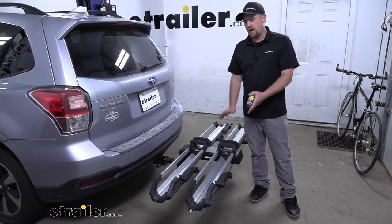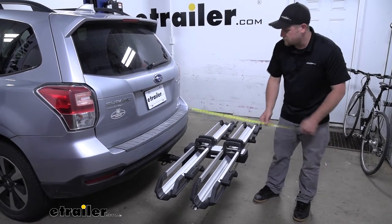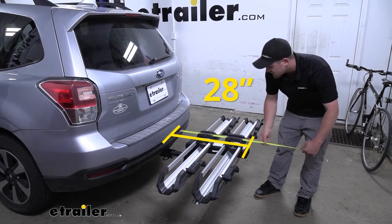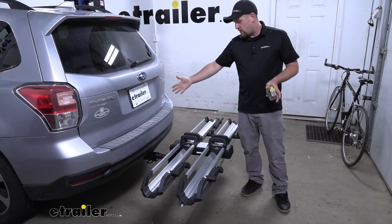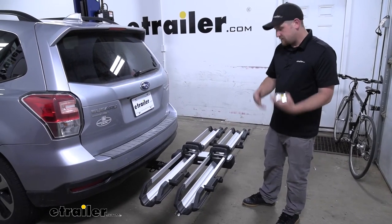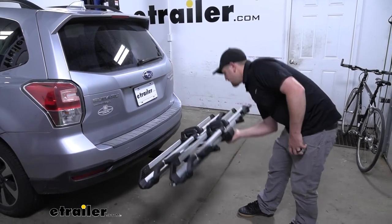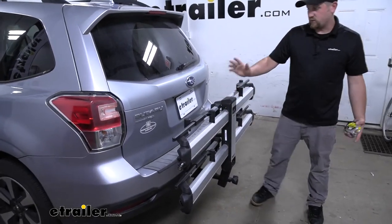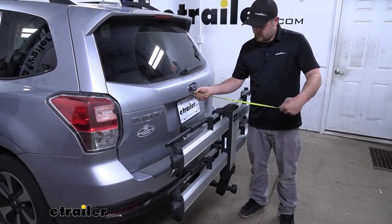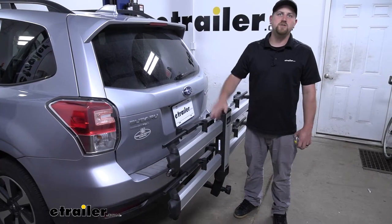Whenever we have our bikes on the rack, it's going to extend the overall length of our Forester. From our bumper to the very edge of the rack, it's going to be about 28 inches. Although that's not a ton of space, it's still something to be mindful of, especially if you pull into your garage or a tight spot. The cool thing is whenever you're not carrying your bikes, you can fold this up into the stored position, which really frees up a lot of space — from the hatch to the very edge of the rack, that's only going to be about 13 inches. This position definitely won't give you any issues in your garage.